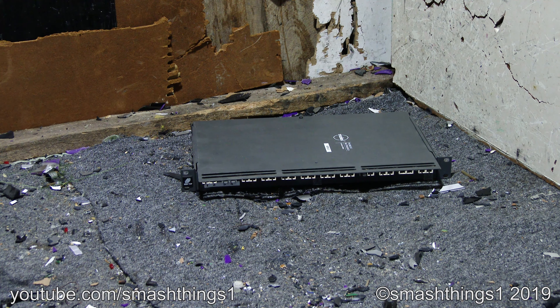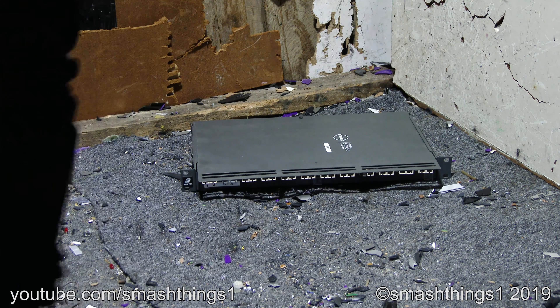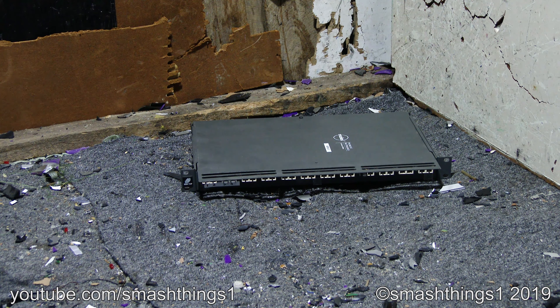This time it's the Molex Mod-Tap fiber cable management enclosure — which is actually just a big empty box and does not seem to be managing any cables at present. Maybe we can do something about that.